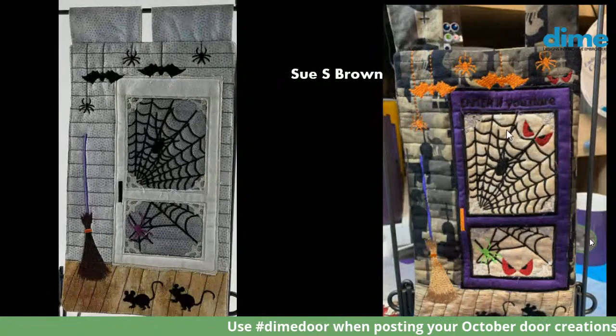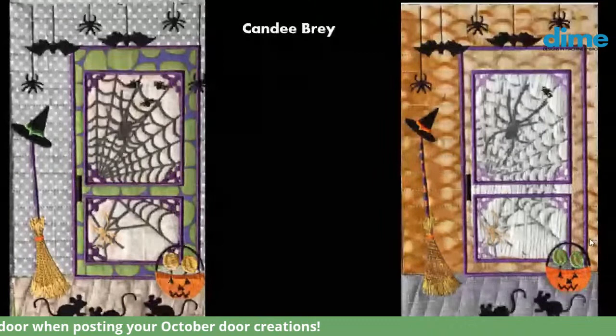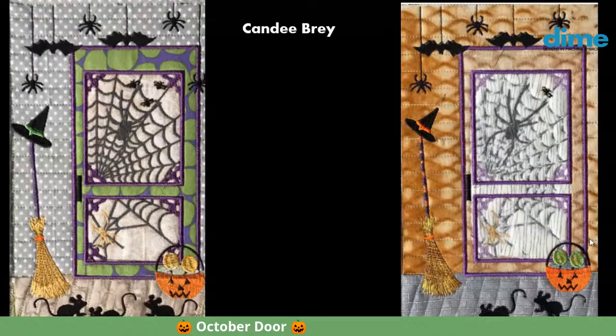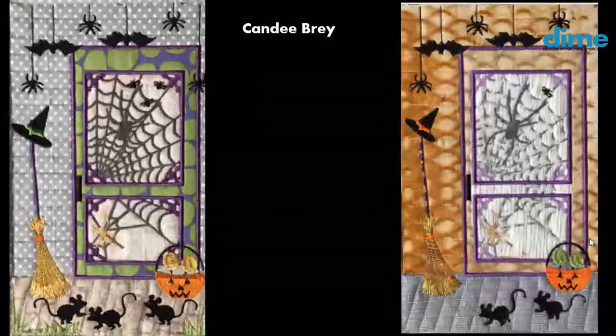Candy Bray actually did two doors — you can see she used different fabrics in each one. All the elements are the same, except on the door on the left she added an extra mouse, mirror-imaged it, and added a witch's hat, which I think was a free mini from OML Embroidery, along with a trick-or-treat pumpkin at the bottom of the door.